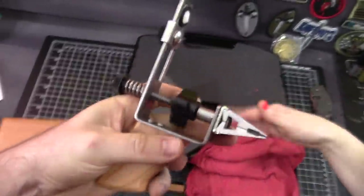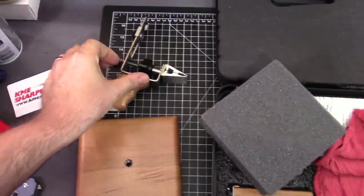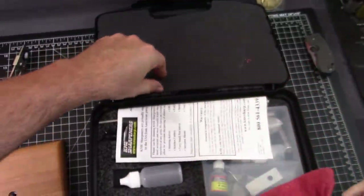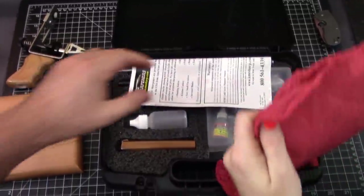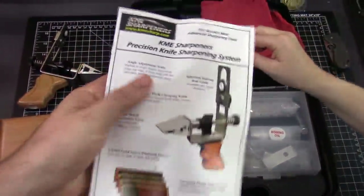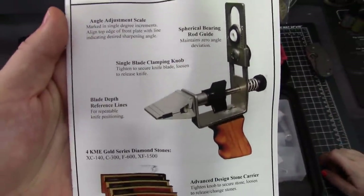Alright, we'll set this foam aside. Here are the instructions — believe it or not, you should read these. You should. If you don't want to read them, there are plenty of YouTube channels that have sharpening tutorials for KMEs.